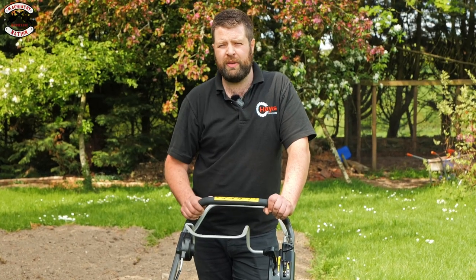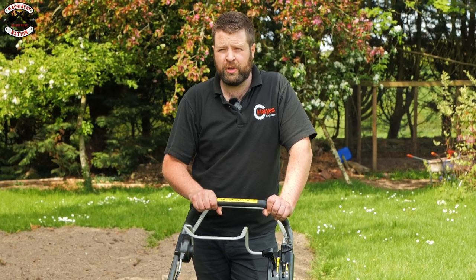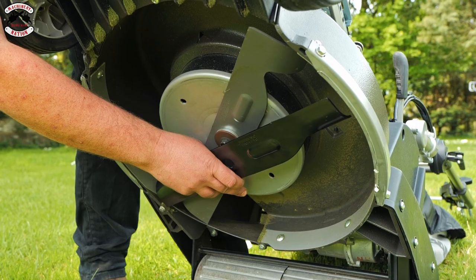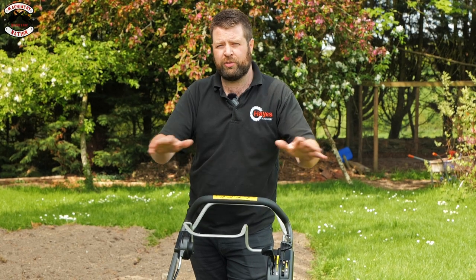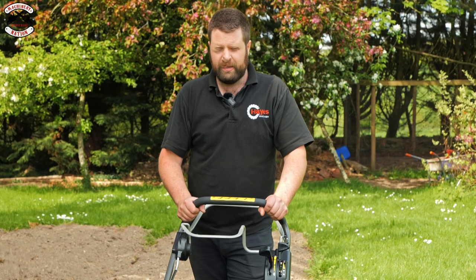So the 22-inch and the 19-inch models — we're going to have a high-lift blade fitted to the 22-inch and the 48 Pro, and the 48 Pro BBC which I've got here is just going to have the standard blade. So you'll see a bit of a difference between the performance and bagging capabilities between the two. Let's fire up and take a cutting.